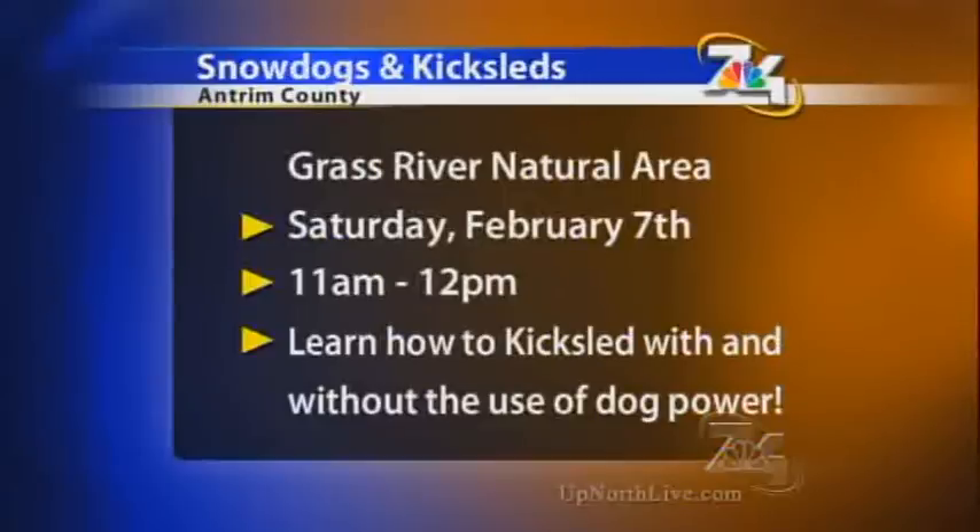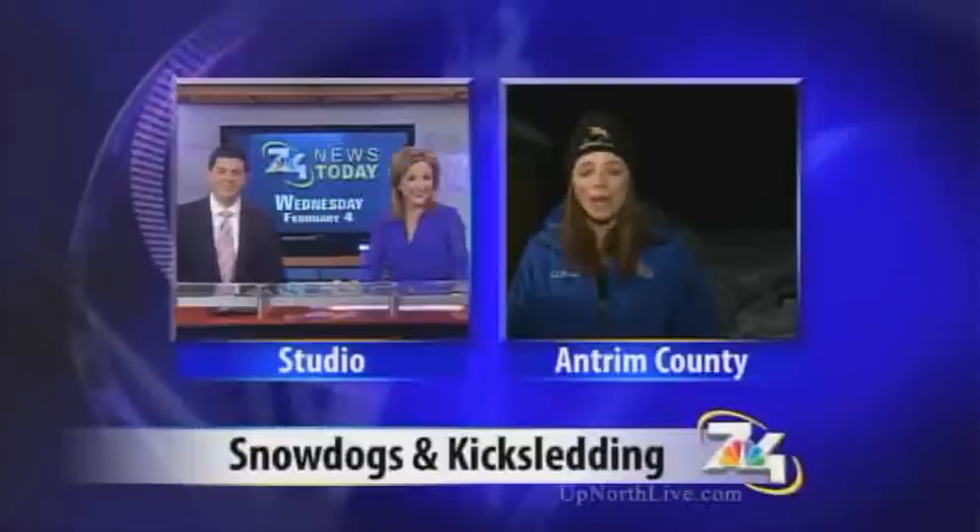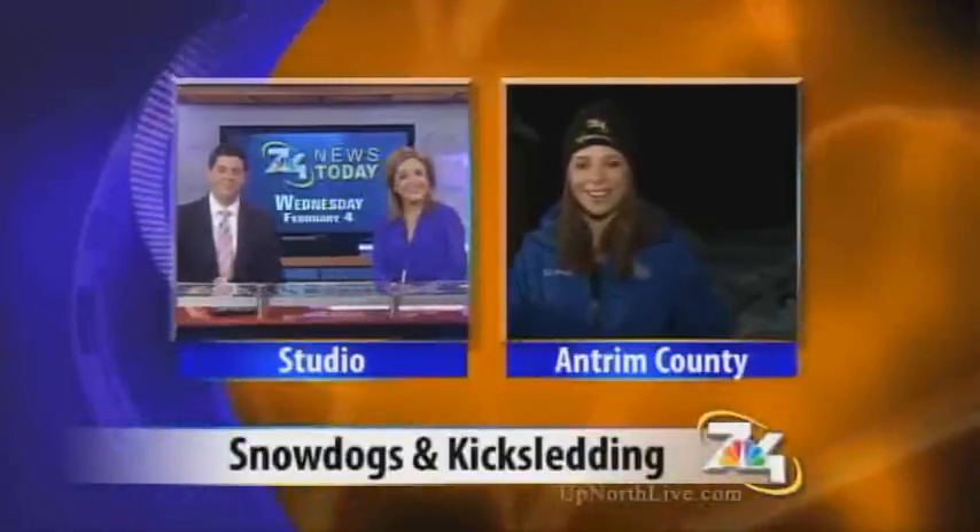There's an event coming up at Grass River this Saturday. We're going to be getting together at 11:30 here at Grass River and we'll be learning about the kick sleds and some of the history. Then we'll be going outside, and there'll be kick sled races with little prizes and face painting. The dogs will be dressed up — I have three giant schnoodles, and Hansel, Gretel, and Ziggy Marley will be part of our staff. So fun for the whole family. All of this information and more will be on our website at upnorthlive.com. Reporting live in Antrim County, Alyssa Heron, 7 and 4 News.